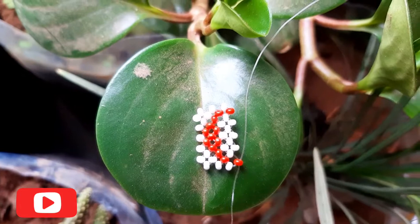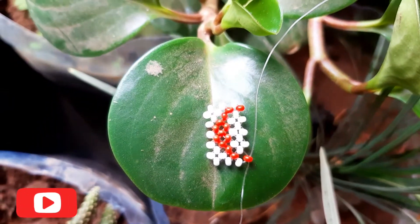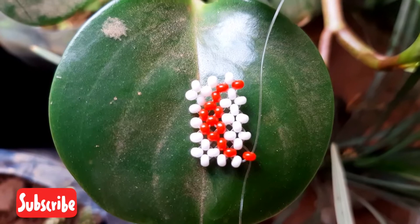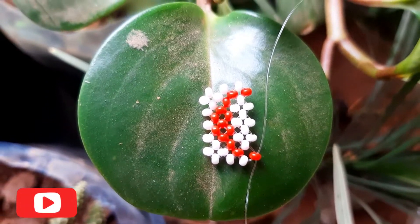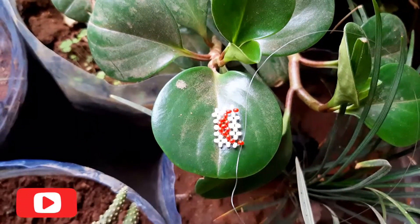Hi guys, welcome to the channel. If you're new here, please don't forget to like, subscribe and share our content. On today's lesson we are going to learn about how to make the letter C — C for cash, C for cow. Please stay tuned; by the end of the lesson you'll have learned something new. Thank you.